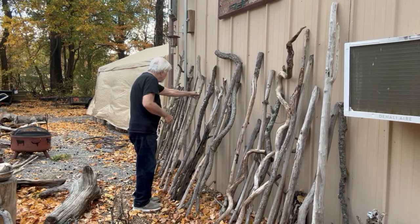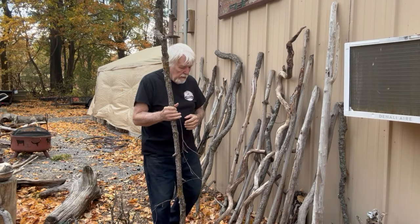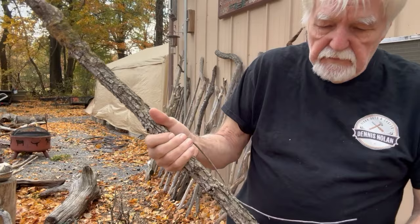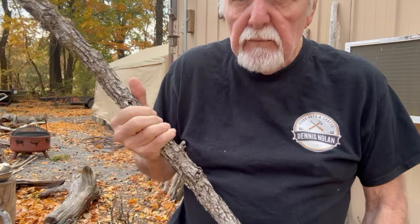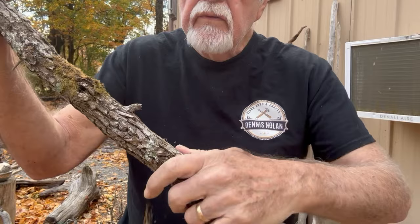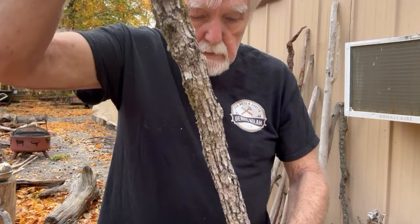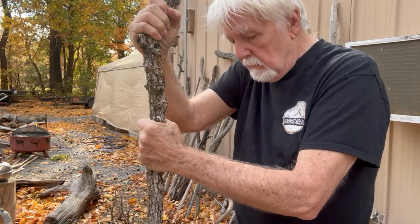Today is about getting started and showing you what to do to get your walking stick started. It gives you a lot of variety — every time you go on a hunt out in the woods, just come home with a few sticks. This one here, the bark is loose enough that it's got some moss growing on it, but it's going to make a nice walking stick.